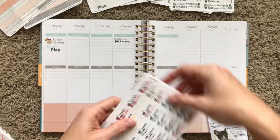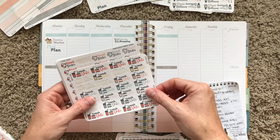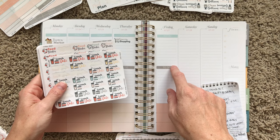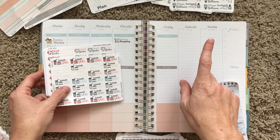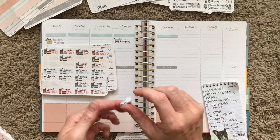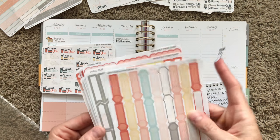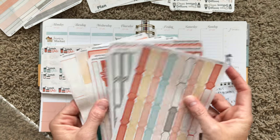So those will be our two shop days. We actually have plans this weekend — Matt's mom and his son are in town from Illinois, so we're going to lunch with them on Sunday. I'm gonna go ahead and put the lunch date sticker, maybe layered with a box.